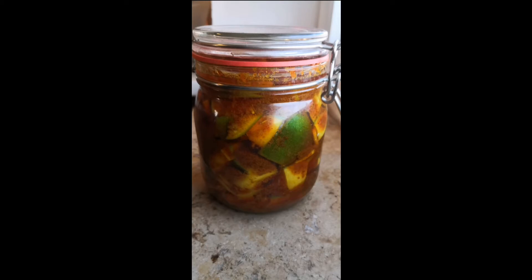I transferred the achar to a bottle — I got this bottle from Thomas Philip, and you can buy these bottles everywhere. This achar has the taste of mama's hands and I like it very much. It's a great change because the achar available in Germany is usually made in cottonseed oil, which is not so healthy in my opinion.